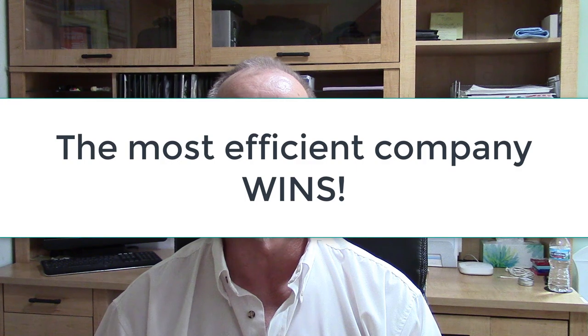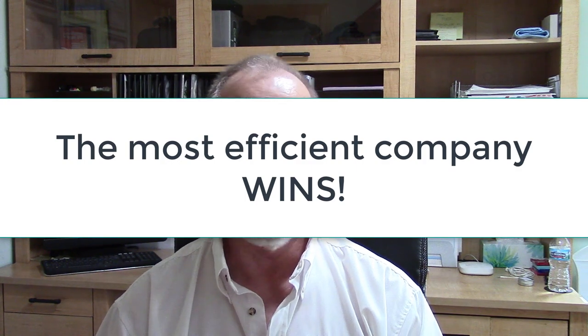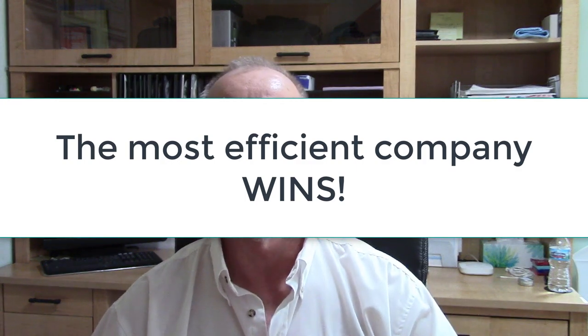When somebody asks what piece of equipment to use for a task, think about the most efficient piece of equipment and the best piece of equipment to match your cleaner. The whole thing about cleaning is that the most efficient cleaning business wins — hands down, plain and simple, end of story.